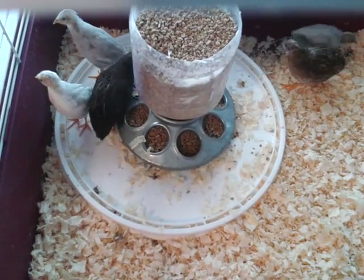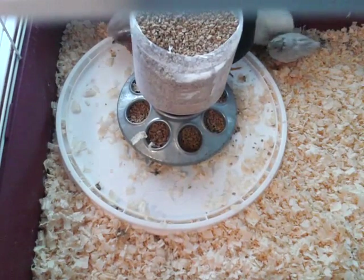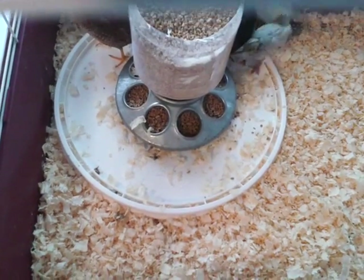I went to put the water in last night and had one get by me. We had to chase him around the house — well, he just kept walking by us and Ruthie caught him up. One of the babies.